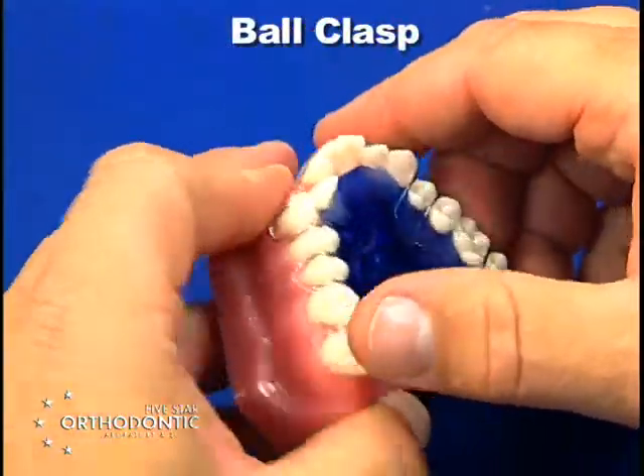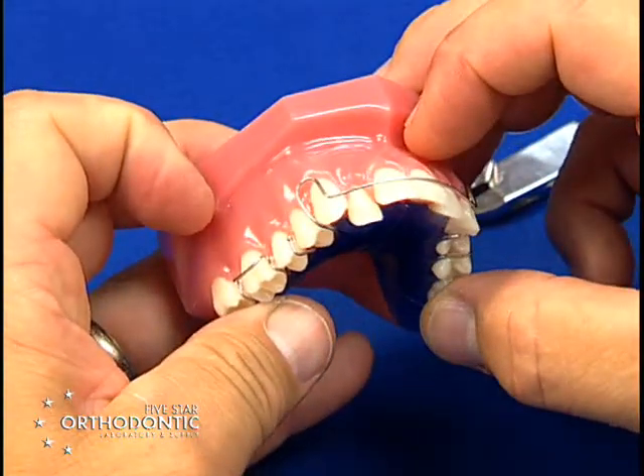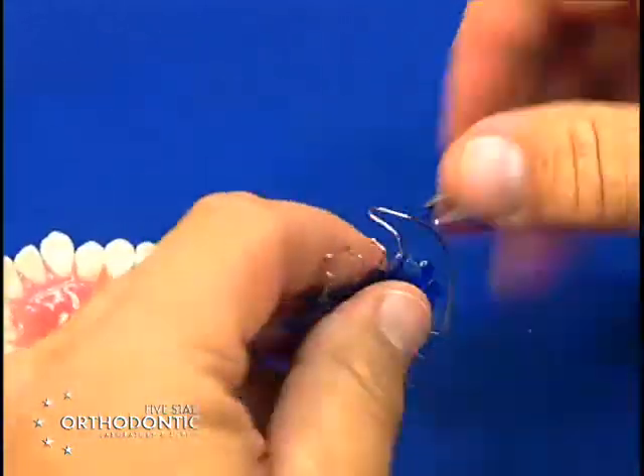Many times when you have a ball clasp, the ball clasp will come up occlusally and away from the tissue, such as this clasp has. Ball clasp is very simple to adjust.